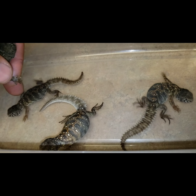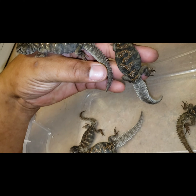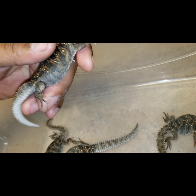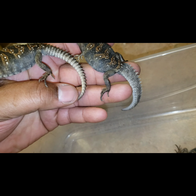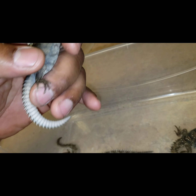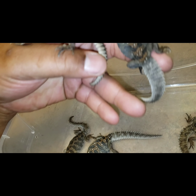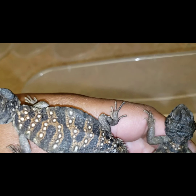That one's smaller so I'm not going to send that one at all. I like to send bigger, fuller ones, nice and plump. Like I said in other videos, I always check the digits on the feet and the hands and also the tail to make sure they don't have any nips or any damage to them, and make sure that both of their eyes are clear.